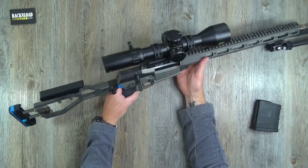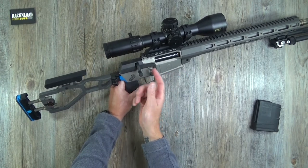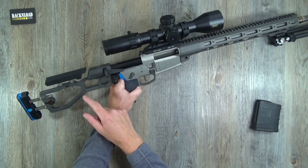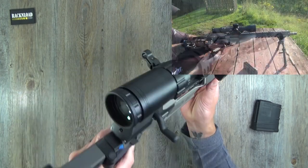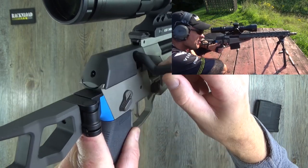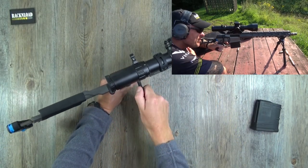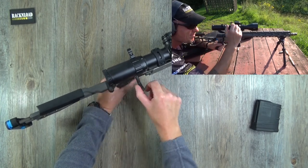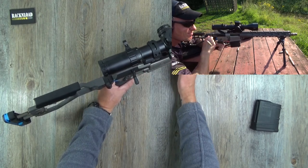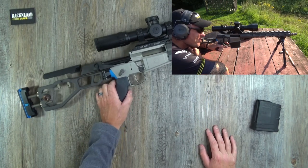Let's talk about how this thing works. Bolt action — you lift the bolt up, that's your first stage, then slide it back. That bolt is like glass; it runs on rails almost like a semi-automatic pistol slide. It is absolutely glorious — silky smooth — and it is a dream to shoot.